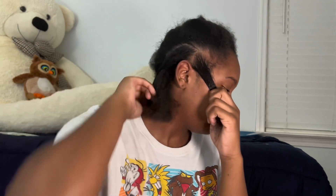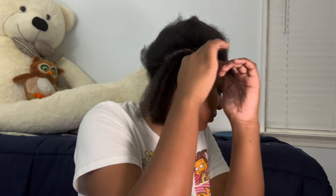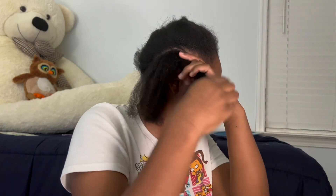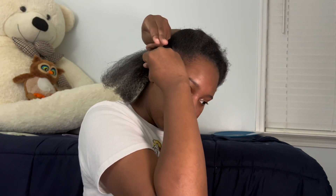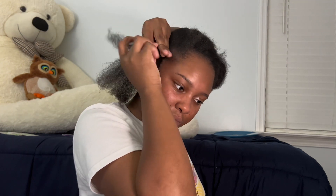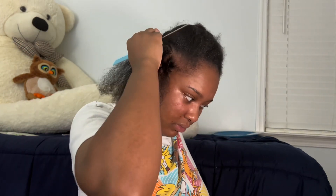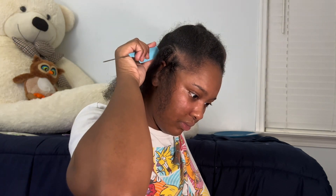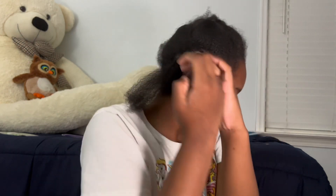I started off by sectioning my hair. I use edge control — I used the Ebin edge control — and then I just section it off, put a rubber band on it, and keep making little boxes, kind of like how you would do box braids or knotless braids. You just section your hair off like that.